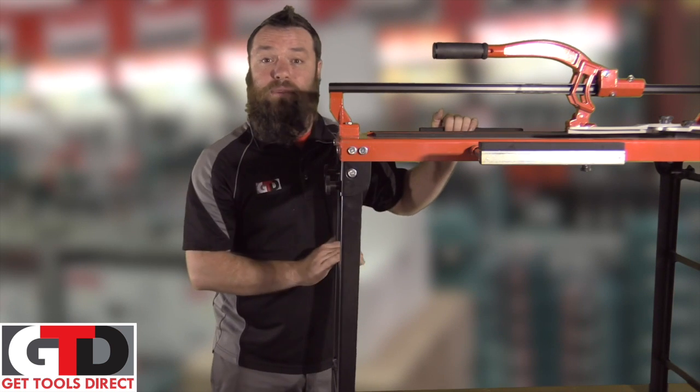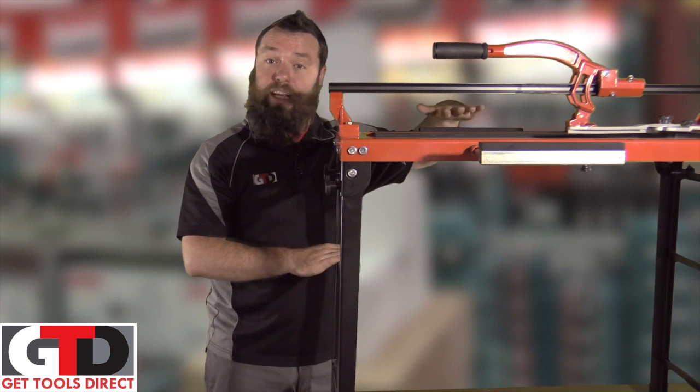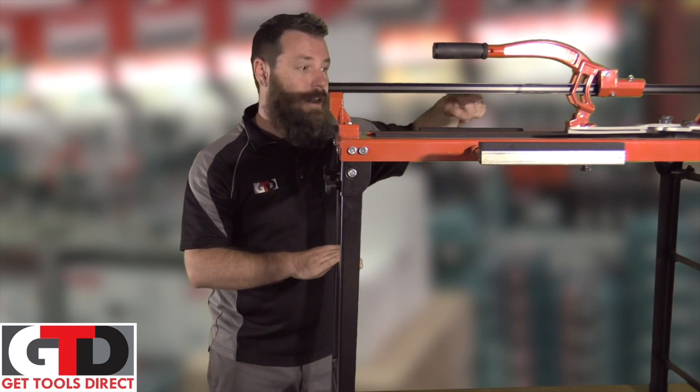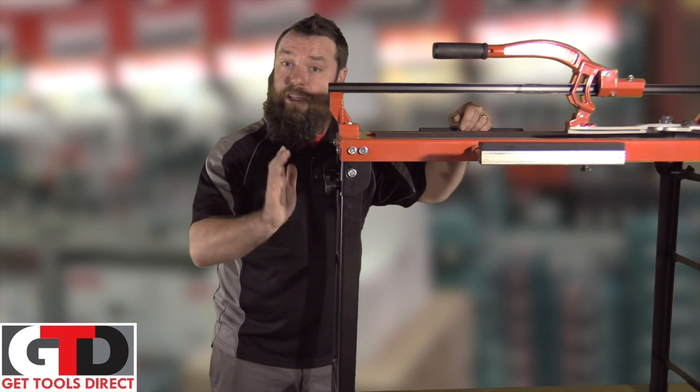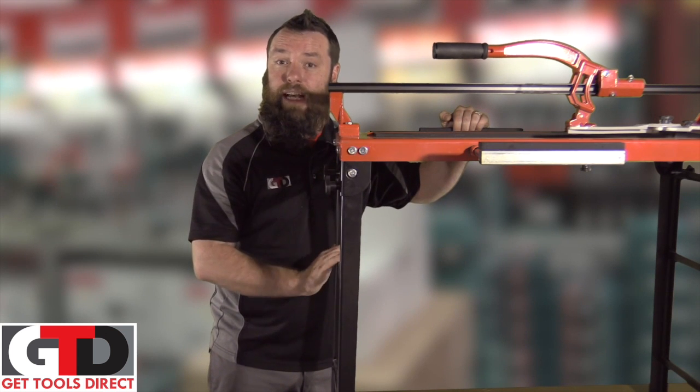It's got the full extendable arms so when you're doing larger tiles they can rest on that and not crack. It's also got the angle bracket so if you're doing angle cuts on your tiles you can get that perfect angle and get a nice neat cut.